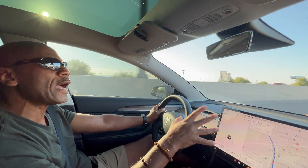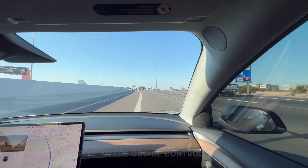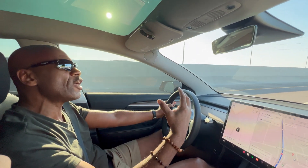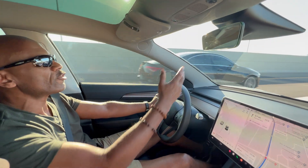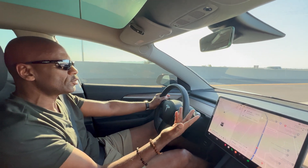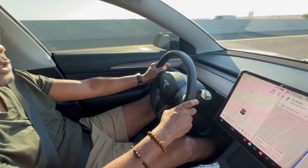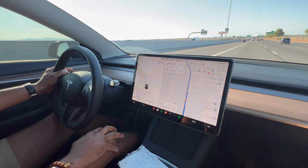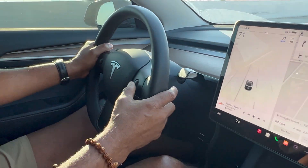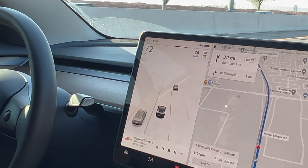We're going to show you how to engage the traffic-aware cruise control. Traffic-aware cruise control is just like any other cruise control in any other vehicle, except it'll slow down if you're approaching a car, so it won't allow you to hit the back of someone's car. In order to engage this function, all you do is press this lever down once. I have it set for 71 miles an hour, and the speed limit here is 65. If I want to go any faster, I use this ball right here.